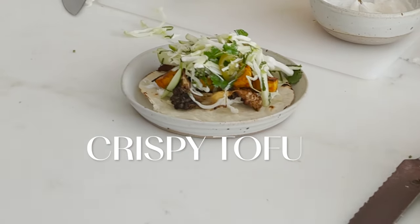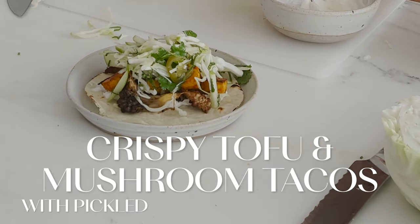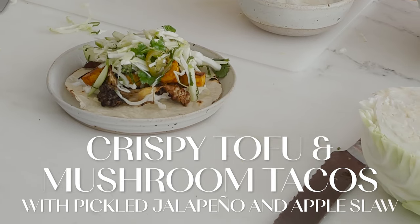Today we are making crispy tofu and mushroom tacos with a pickled jalapeño and apple slaw. It is light and refreshing from the slaw. I'm going to add a little dollop of yogurt on top so you get that creamy lusciousness, but the tofu and the mushrooms underneath are spiced and crisp, really just meaty tasting, even though they are mushrooms and tofu.